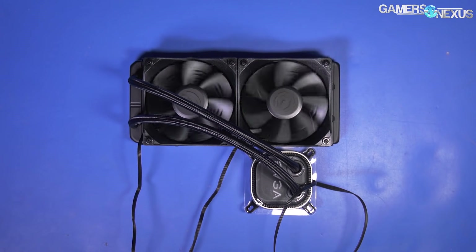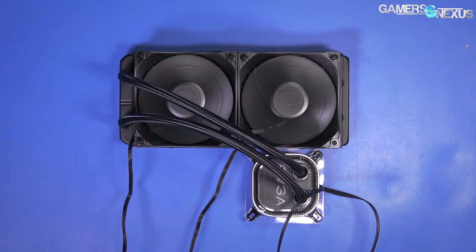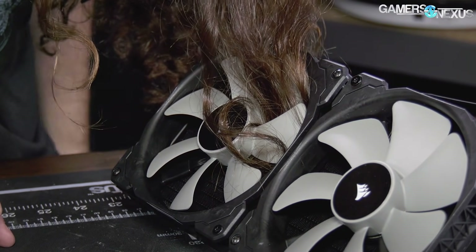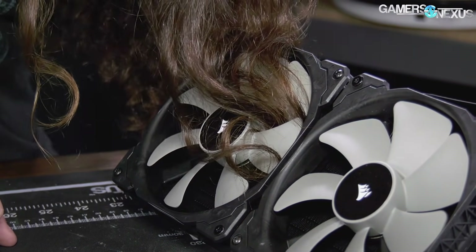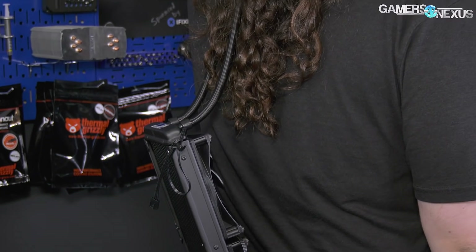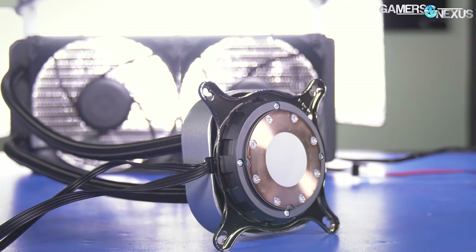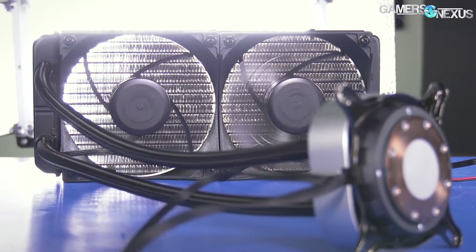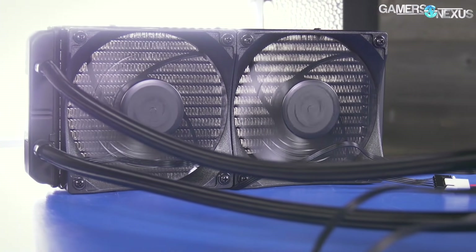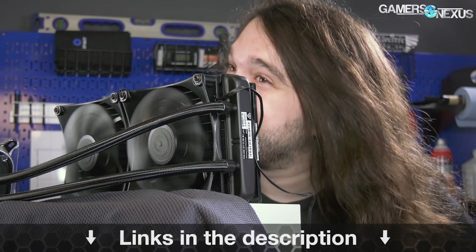This video is brought to you by the EVGA CLC 280 liquid cooler. People ask me how I keep cool during the summer with all this hair. I've tried a lot of different products, and few do exactly what I need — many of them cause tangles or worse. The EVGA CLC 280 helps keep my core temperatures low during hot benchmarking sessions. The CLC 280 is price competitive and focuses on performance for value, offering a 280 liquid cooler at an affordable price. Get yours at the link in the description. Hair mounting kit sold separately.